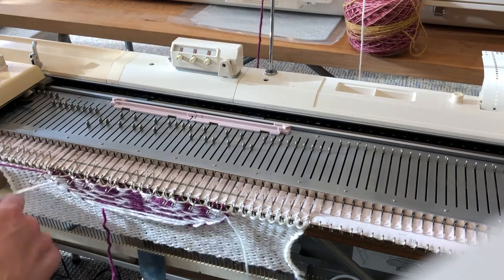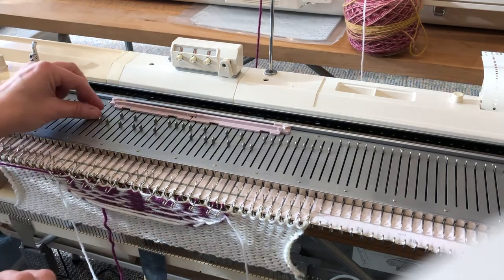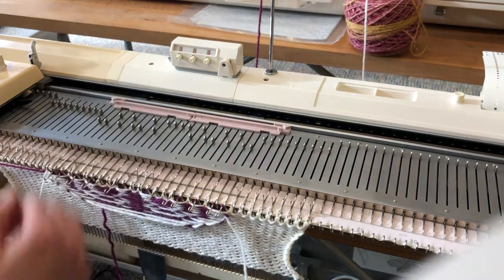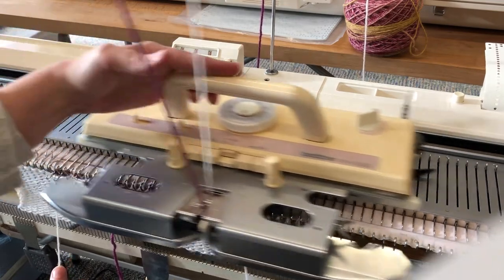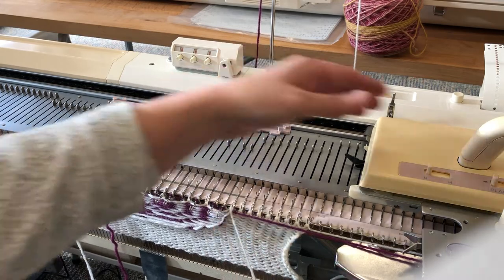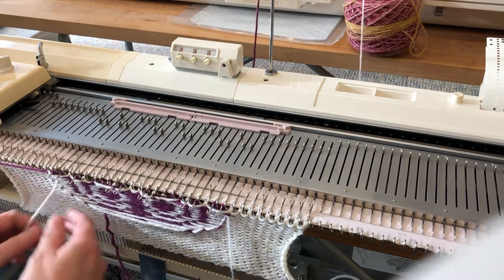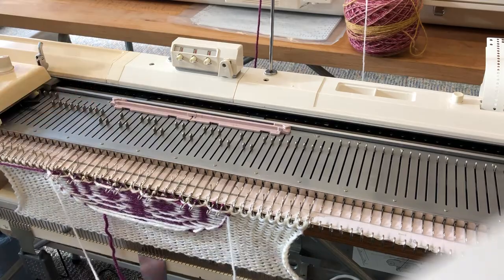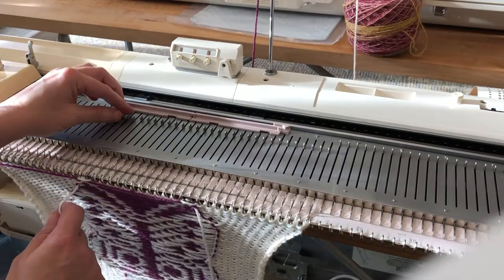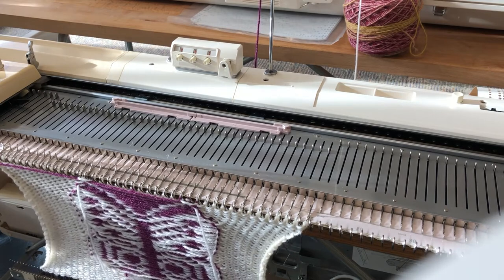The reason we wrap the yarn — oops, I've just put that behind the latch so I'm just going to use my transfer tool to pop it back in front like so — the reason we wrap the yarn is so that we get a nice tight edge between our two colours on the edge of the pattern. Otherwise, if you don't do this, what tends to happen is you get a very loose floppy edge and the stitches tend to sort of move apart from each other.